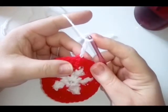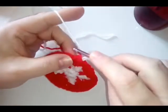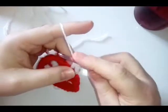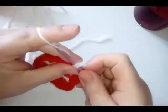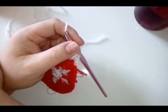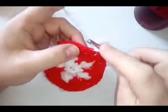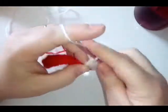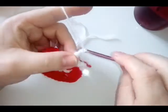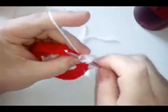Chain three, then in the next stitch do a double crochet, a double crochet, and a double crochet in the next stitch — so you now have the equivalent of three double crochets. Then in the next stitch you're going to do two double crochets.